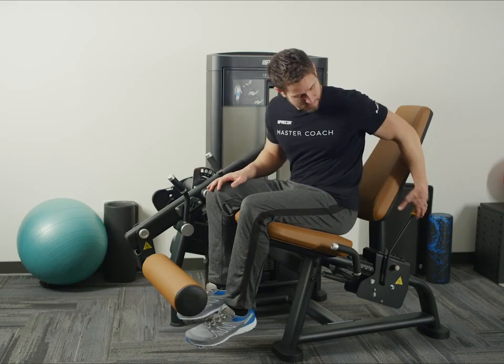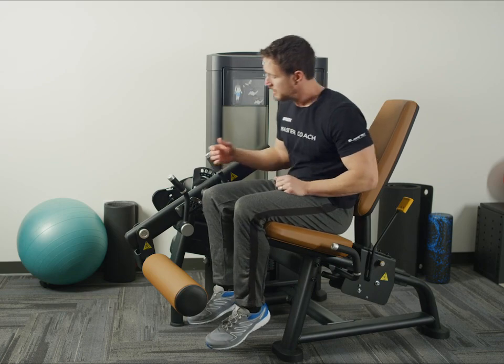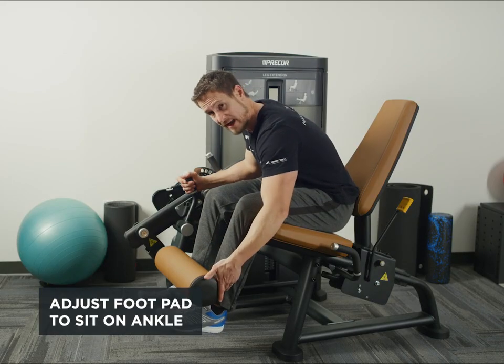Then you want to adjust the back pad so you've got pressure against your lower back. Then you want to adjust the foot pad so the pad sits right at the ankle.